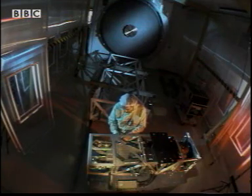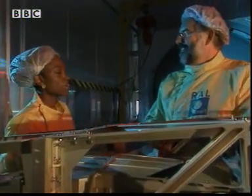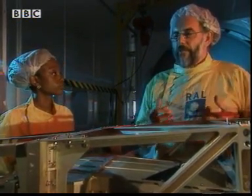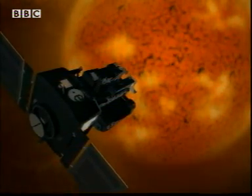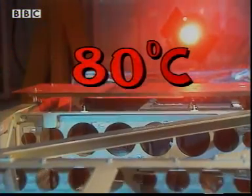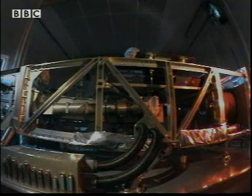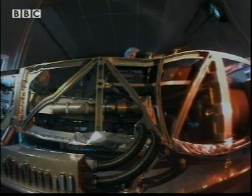Trevor Edwards designs satellites. We're in a clean room, hence the hats. Now, what are the problems of a satellite being in space? This is a model of a part of a satellite called SOHO, and it's in an orbit where one end is always facing the sun. The metal nearest the sun can get to 80 degrees Celsius, but the other end, which never gets heated, could be as low as minus 10 degrees Celsius.